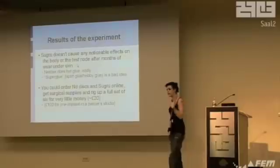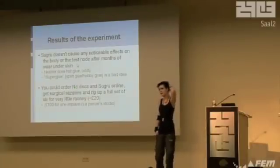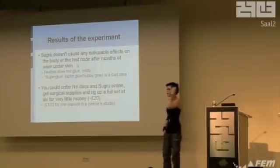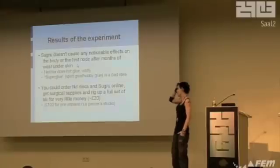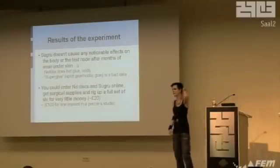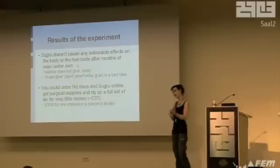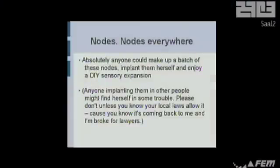Basically, you can order the discs and some Sugru online, get some needles and sterilization gear and a friend to help you out. You can do the whole thing for maybe 20, maybe 40 quid — that's six implants and a lot of pain at once, but very cost effective. If anyone wants complete instructions for this, I can give it to you — just email me. You can put them in yourself, you can be your own guinea pig, but having other people as guinea pigs makes you kind of a mad scientist, so don't. Just check your local laws first.